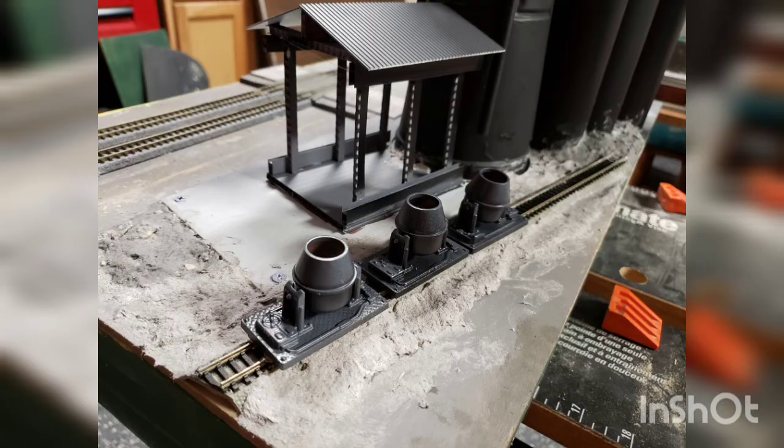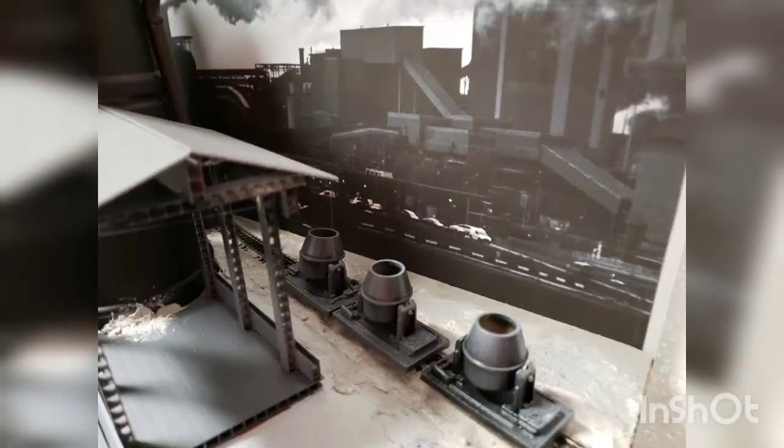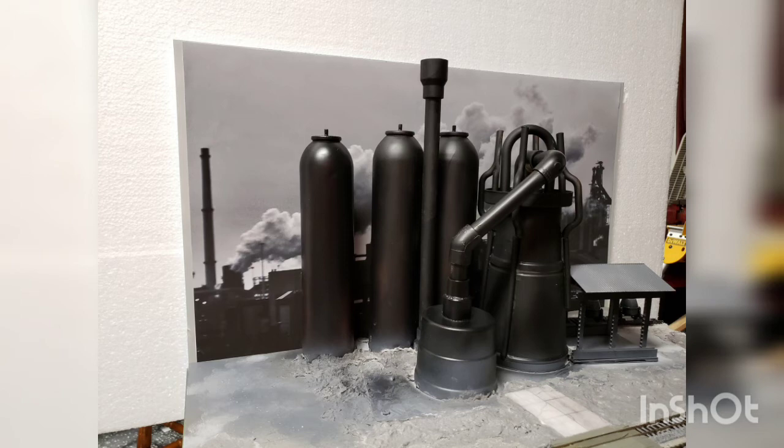I modified these toy cement mixers from Dollar Tree to use for hot metal cars. Again, these aren't museum-quality models, but just give the impression. I downloaded the picture from pexels.com to use for the backdrop. Since the backdrop is in black and white, I kept the scenic part of the module also in black and white for an interesting effect.